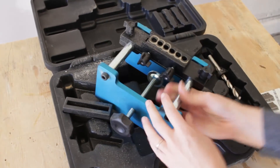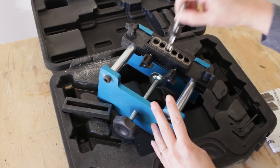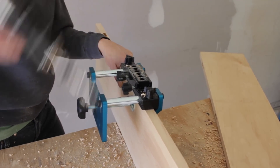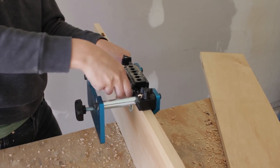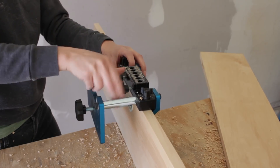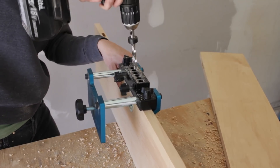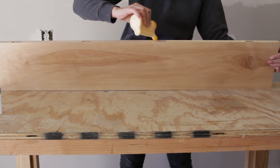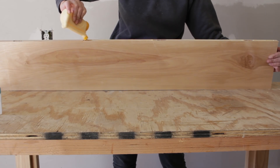To help with alignment and to give the joint a little bit of extra strength, I decided to use my Bead Lock system from Rockler. It's basically a jig that allows you to use a drill and make holes for floating tenons. I used this system when I made my brass handle cutting boards last year. I drilled corresponding holes using a three-eighths inch bit on both edges of the boards I wanted to laminate together, then applied a liberal amount of carpenter's glue to the adjoining faces as well as the mortises I drilled with the Bead Lock system.